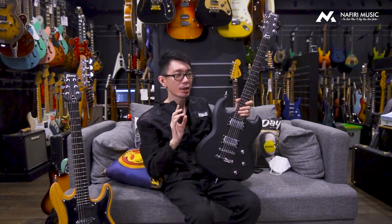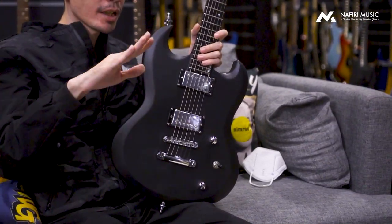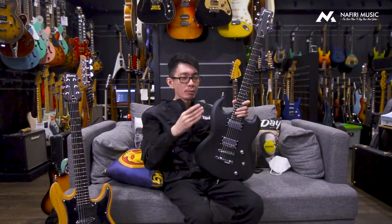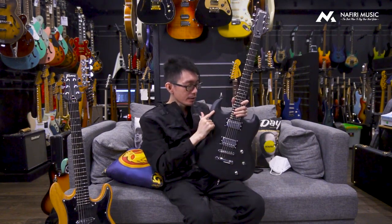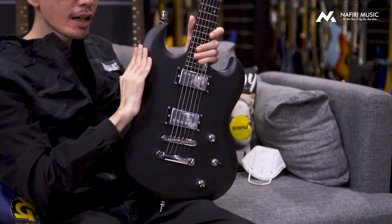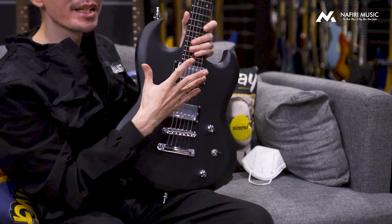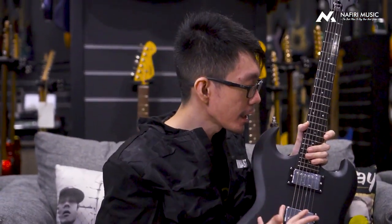Yang gue suka lagi, yang menurut gue agak sedikit berbeda, itu dari segi arcnya. Kalau kalian tahu, biasanya gitar-gitar kayak SG atau yang terkenal seperti PRS, body-nya ada arc top, seolah-olah menonjol. Dari dulu SG juga ada bagian arc-nya. Tapi di gitar ini arcnya tidak setajam seperti SG. Jadi body-nya for some reason kelihatannya lebih tumpul, nggak setajam SG pada umumnya. Jadi enak dari segi estetika, kelihatan nyaman dan memang beneran nyaman.